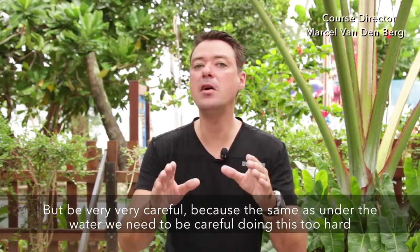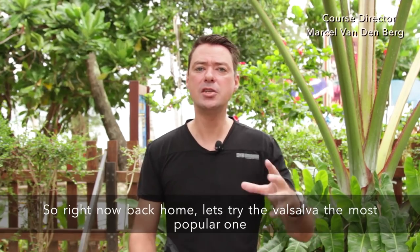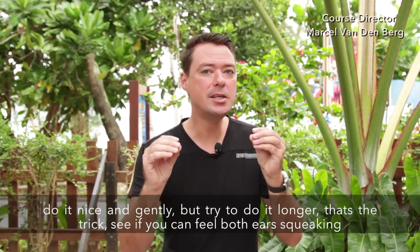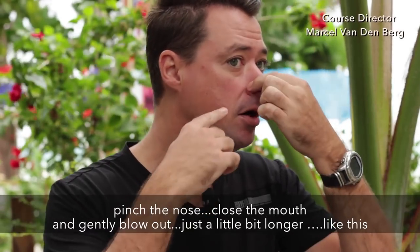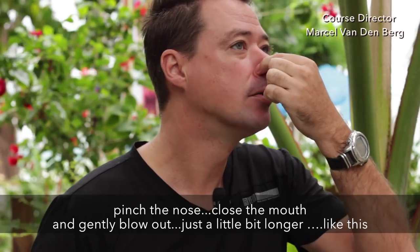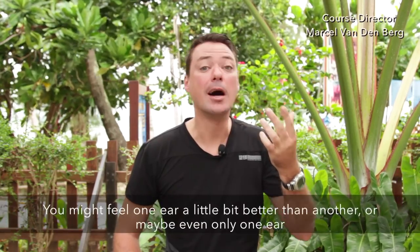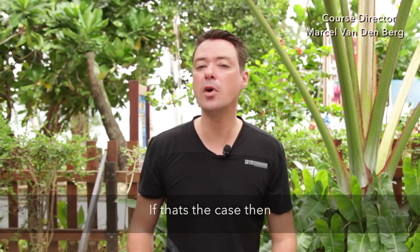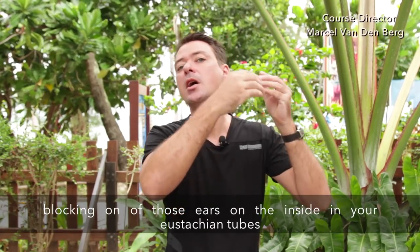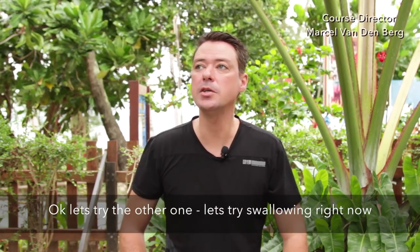Right now, maybe we can have a try at home — but be very careful, because same as under the water, we need to be careful not to do this too hard. Let's try the Valsalva one, the most popular one. Do it nice and gently but try to do it longer — that's the trick. See if you can feel both ears squeaking. Just pinch that nose, close that mouth, and gently blow out just a little bit longer. You might feel one ear a little better than the other, or maybe only one ear. If that's the case, there's probably a little bit of congestion blocking one of those eustachian tubes — we'll talk about how to get rid of that in a second.